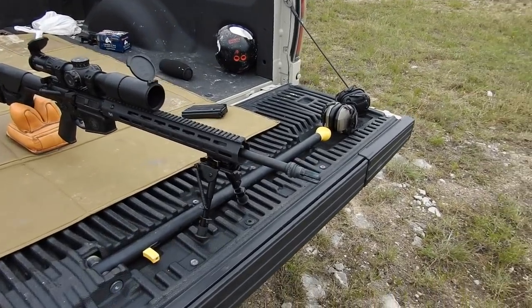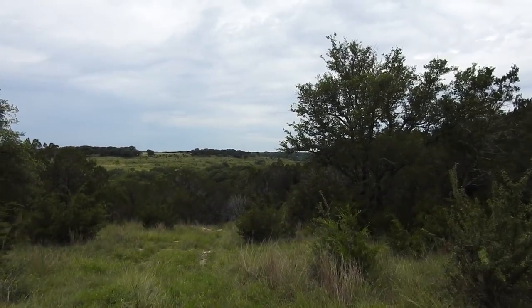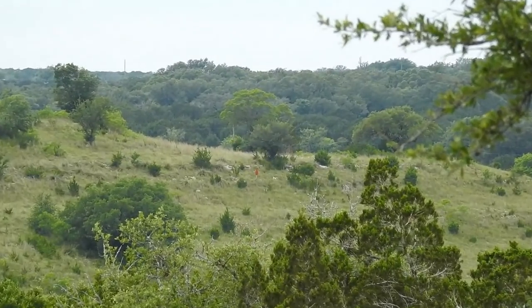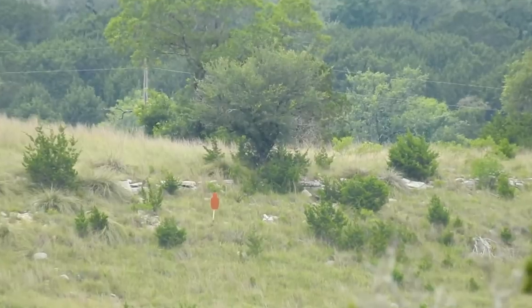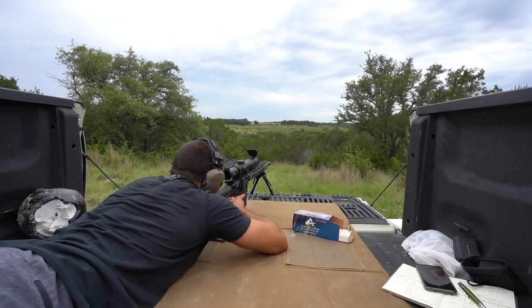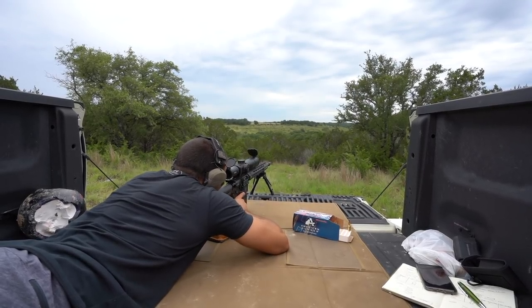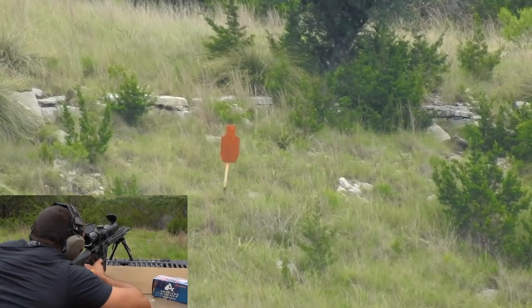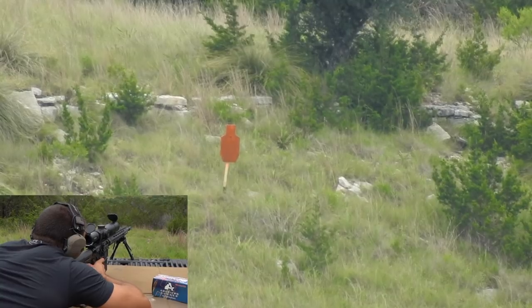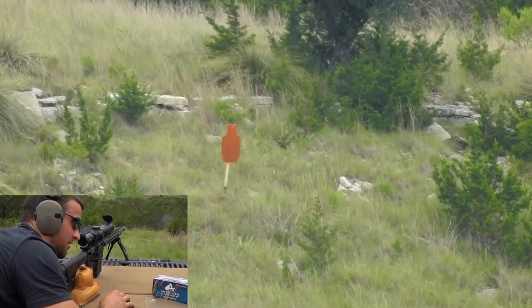Alright, let's see if we can stretch the legs and do 686 yards — let's give that a try. Get situated here. At 686 yards it says I should be right around 5 mils — I'm at 4.9. Luckily no wind. That was delayed — that's nice. I love a first-shot hit; shows the calculator's right on.